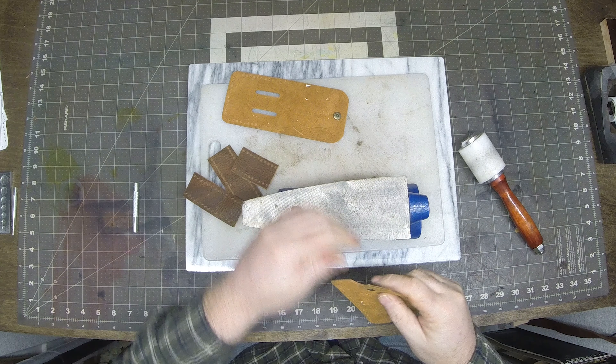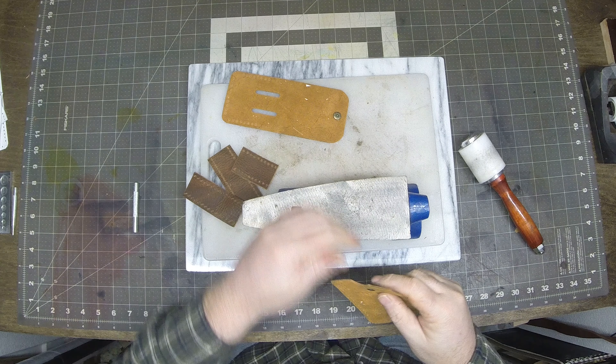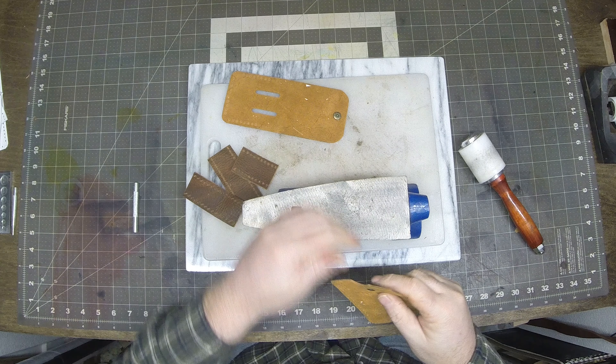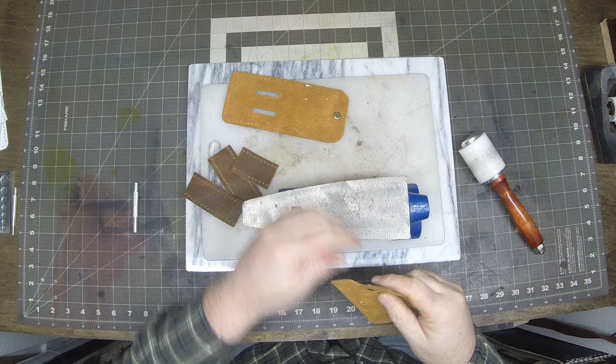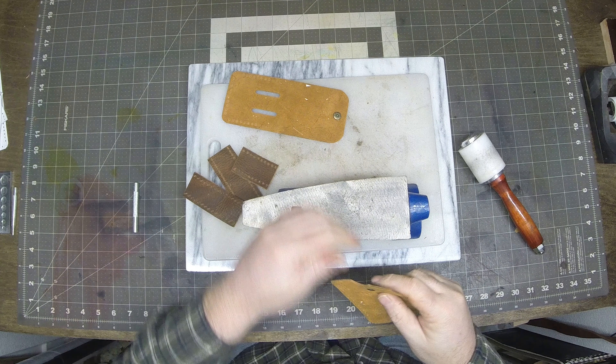We'll get all this leather taped up and move on to punching it. For something like this I like to use a piece of marble with a plastic cutting board, and I use a one millimeter punch — just a single punch. Some people use multiple punches; I generally just use a single punch and one millimeter seems to be my go-to on projects like this. Go ahead and get it all punched, along with the belt slot.